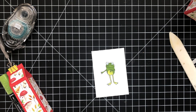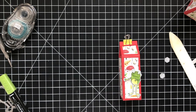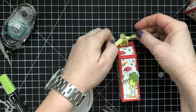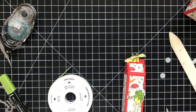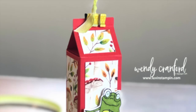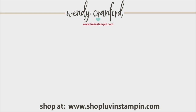Then I use my Stampin' Dimensionals to pop the frog up on the front of the box. I've got some Lemon Lime Twist Ombre Ribbon and I'm going to tie it in a double knot at the top on the binder clip. All that noise you're hearing is all the dog — my life is interesting. Okay, here's the finished box. Super sorry for this crazy video — I'm filming it last minute and literally uploading this the day of. If you want to see other videos from me, click either one you see here, or click the circle with my face to subscribe to my YouTube channel. You can shop with me at shoplovenstampin.com, and all the supplies and dimensions for everything I've created are listed in the video links below.